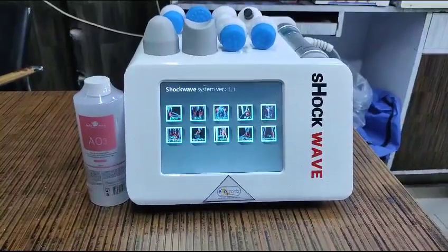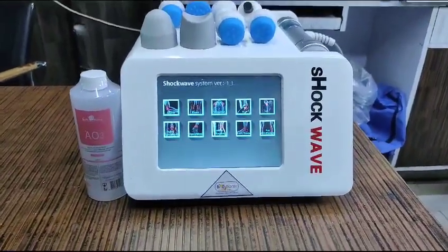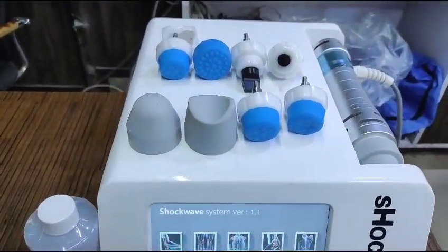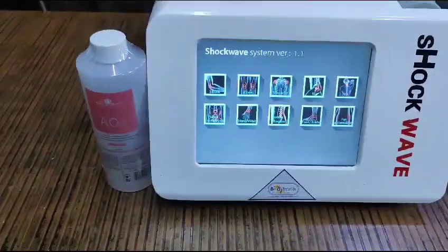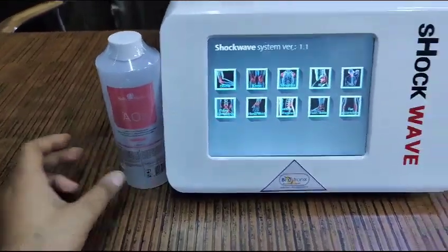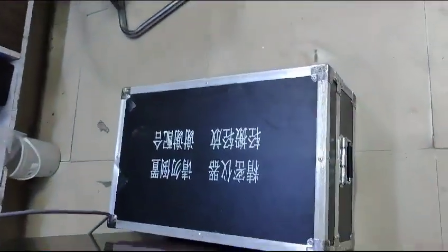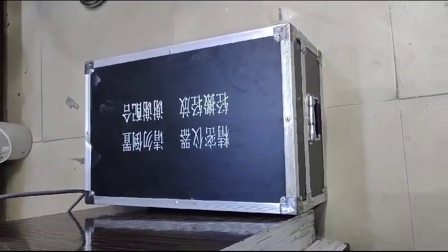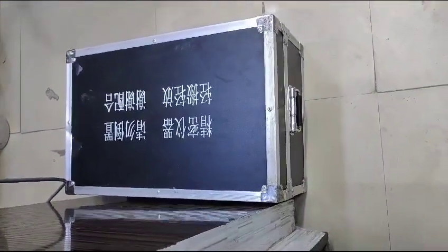This is the Biotronics electromagnetic shockwave device. It comes with this handle and all the attachments for the applicator. It also comes in this kind of wooden packing, so it is easy to transport and rust-free.